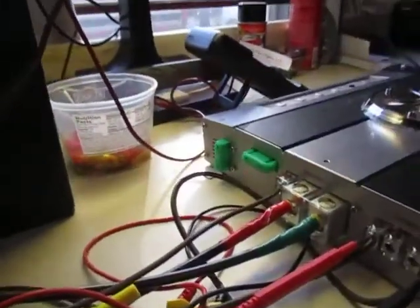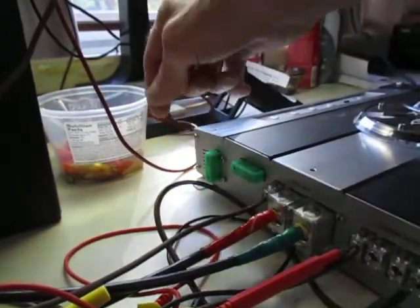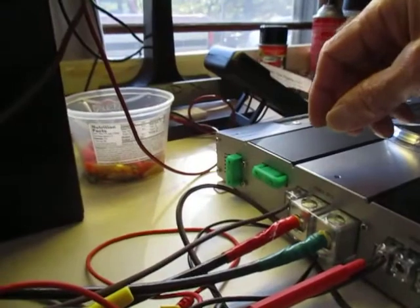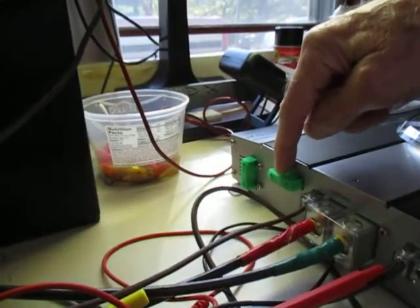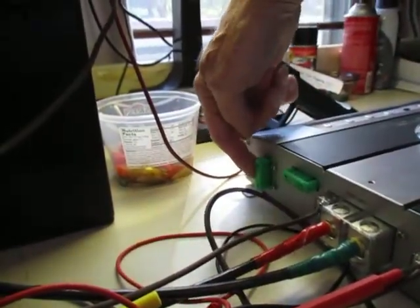It has strange looking fuses I've never seen before. I don't like that because I don't know where to get replacements, and they're probably more expensive than regular fuses. There are two 30-amp fuses, but this is the only one that's actually functional — this other one is a spare fuse in a spare fuse holder.